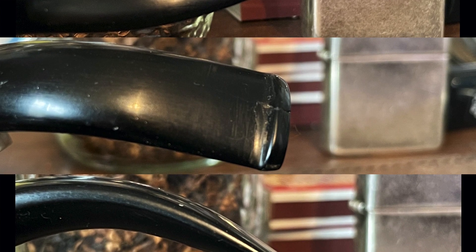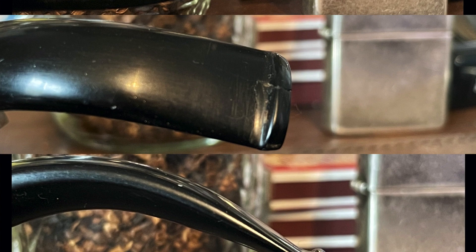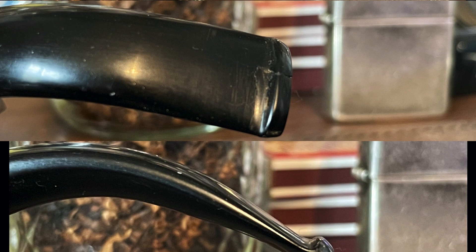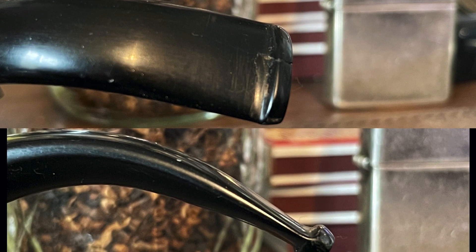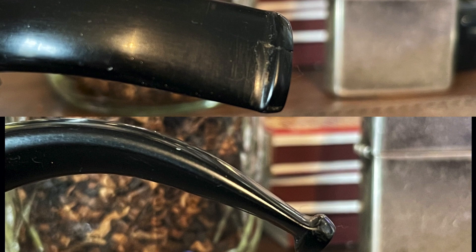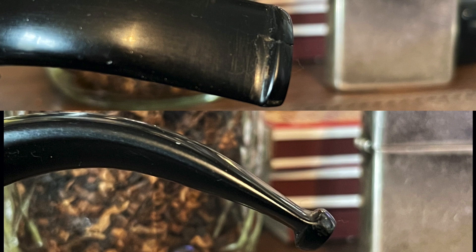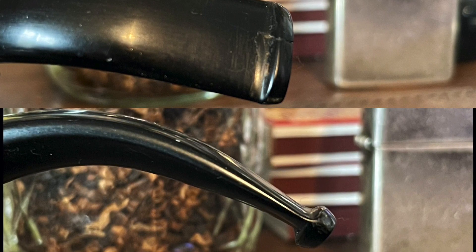It should be noted I am repairing this stem to make it smokable — unlike somebody like the Southland Piper, who does an incredible job of truly restoring stems to their former beauty to where you can't even see the repair. My goal here is to make this smokable. If I have to repair it again, I'll just repair it again. You can see how I filled in pretty well that part that was chiseled out — it is smooth on the top and bottom coming right into the button from both sides.